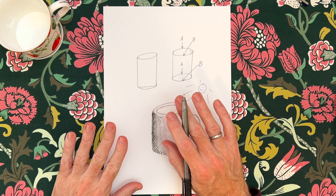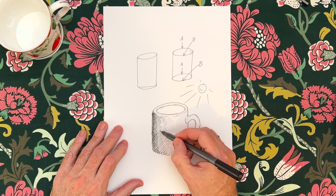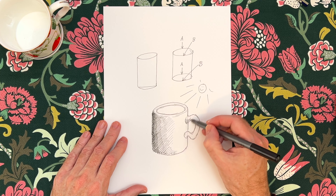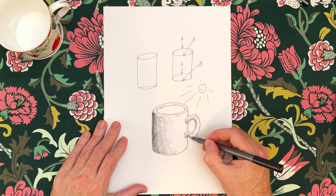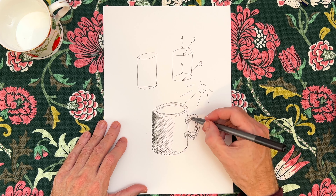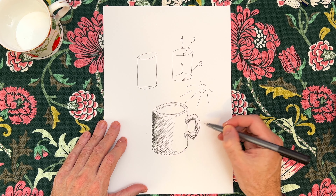Excuse the white stuff on my fingers - I was putting some putty on an old frame earlier, trying to upcycle a frame I bought on the weekend. My hands look like I'm a real artist. So that's shading on that side of the mug. We would have some shading across here, and it might change directions a little bit, and then sort of meet in the middle. It's interesting to see what happens on the handles - it changes direction. We could go a bit darker again, a bit more 3D.